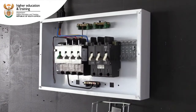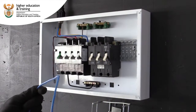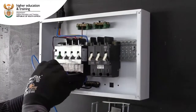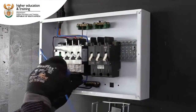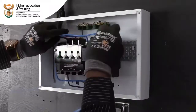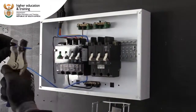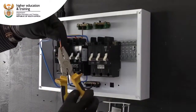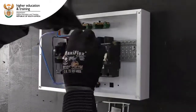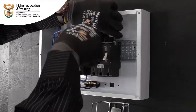We will start with the blue phase. To make sure that it is long enough, we will be using a wire stripper to remove the insulation. Make sure it is nice and tight — there is no loose connection.